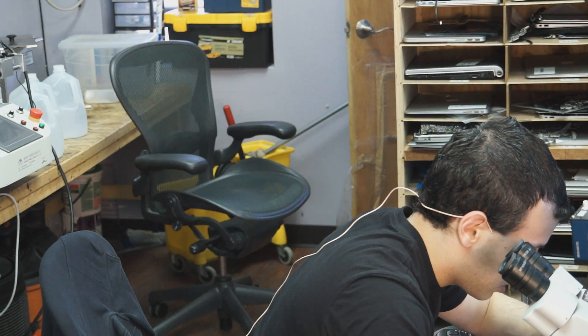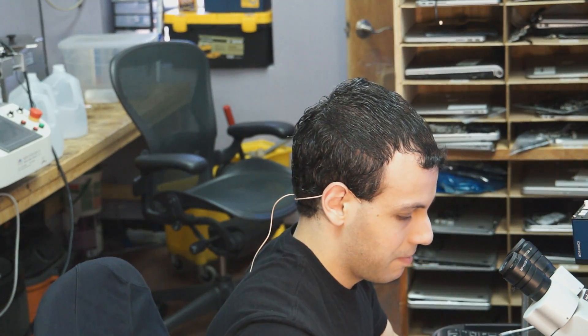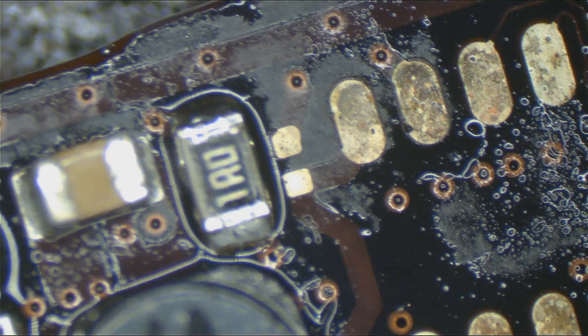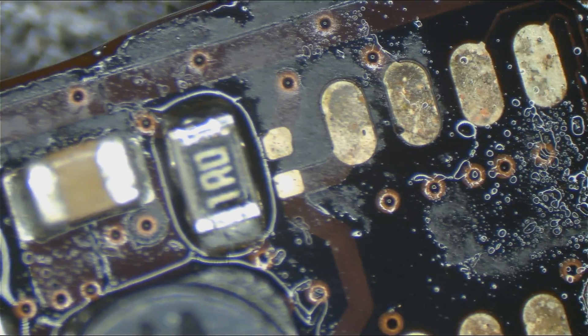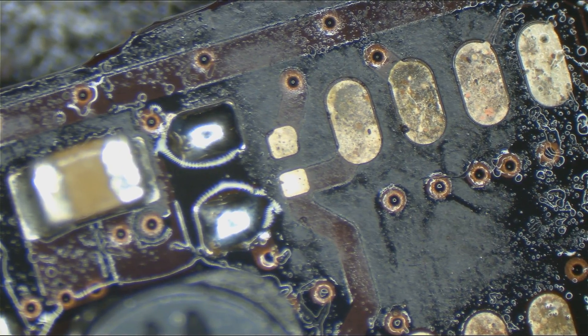Am I being trolled? Let's take a look at the rest of that handiwork. Before, I had nothing on PP3V42 — now I have 1 volt, which is better. That's definitely progress, but what I'm ideally looking for is 3.4 volts.